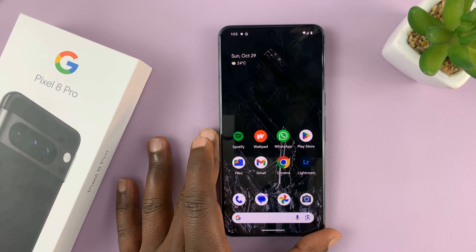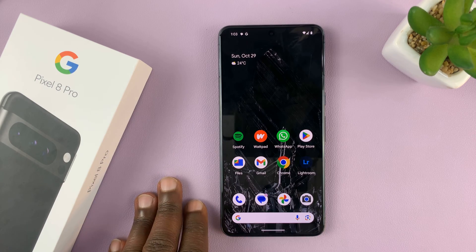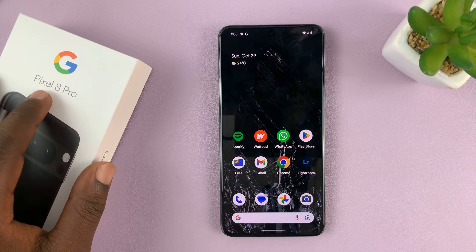In today's tech tip, I'll be showing you how to change the hotspot name and password on your Pixel 8 and Pixel 8 Pro.